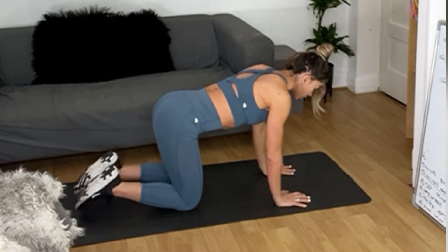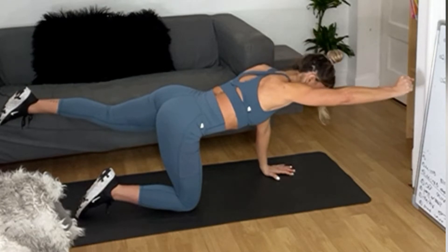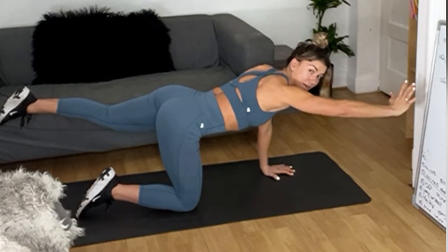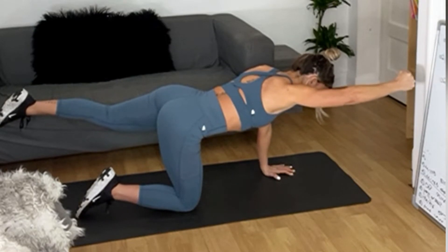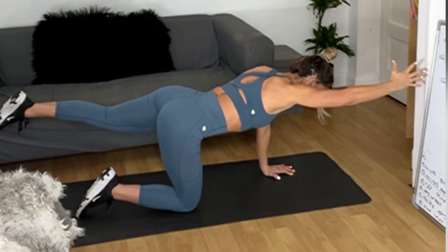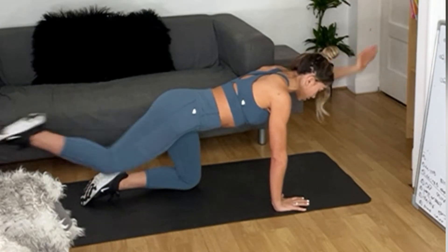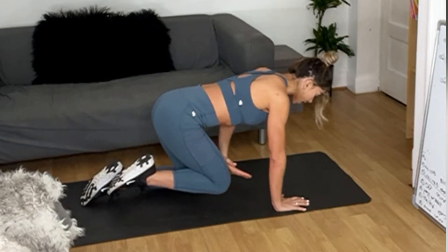Change side — try not to rock. Stay there. Exhale, keep your ribcage down. I'm going to do a little talking, so use your breath. Five, four, three, two, one — change side. Lengthen away.